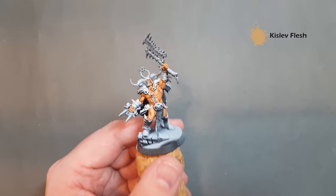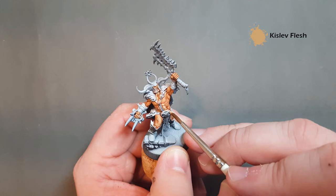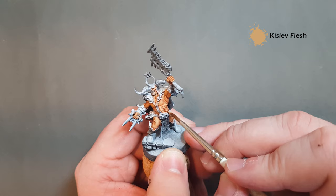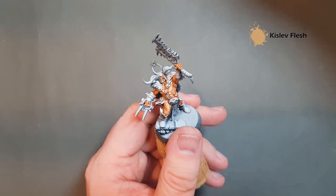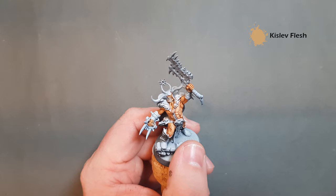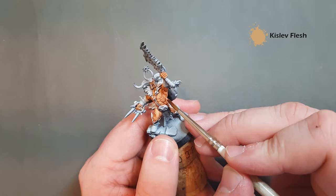When the Reikland Flesh Shade is dry, we're going to go back in with the Kislev Flesh. What we're going to do is highlight just these muscle volumes. Just leave the shade in the recesses and work on these muscles. I'm just taking a bit of care to make sure that the nipple is left in view. Get as close to that line of the leather as you can without actually going up to it, and keep that flesh shade in there.